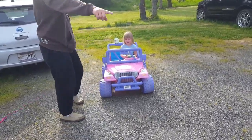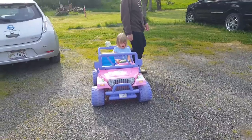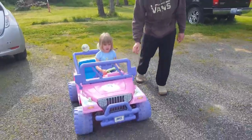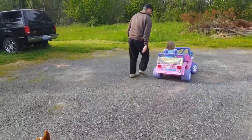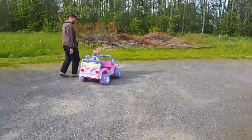Hold it down for a bit and go all the way over here. Press the pedal all the way down. There you go — you got it!